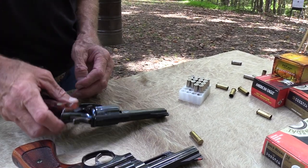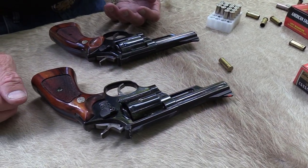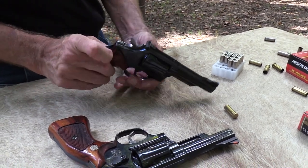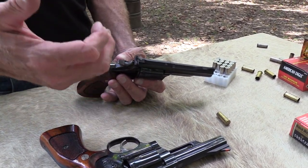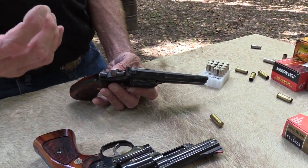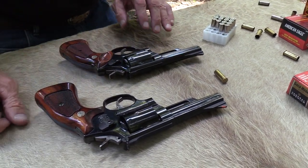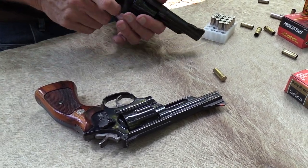The rear sight is not outlined either like this one is, so those are two major improvements in the Smith & Wessons. The .44s had that of the same vintage. It may have been they made Model 19s the same year and some had the white outline and red ramp and some didn't. I just don't know — I don't think mine did, my first one. Because I remember really liking that on the Model 29 I bought in '74.